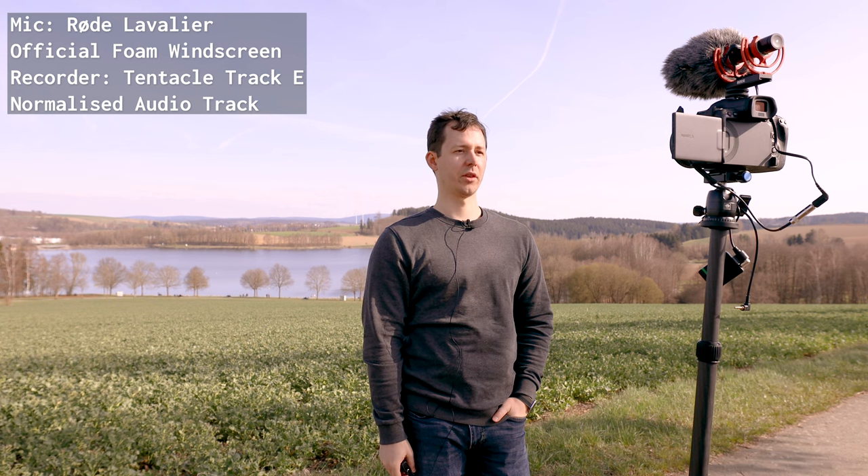This is the Rode Lavalier 3 with the Track E audio recorder. This is without the wind filter. Dig deep within yourself for there's a fountain of goodness ever to flow if you will keep digging. This is the Rode Lavalier 1 with the foam wind filter that comes in the box. Now the wind has picked up significantly just about now so there's a little bit more of that.